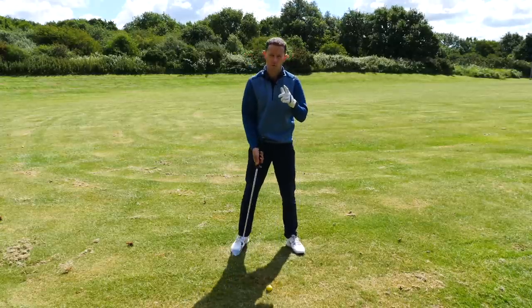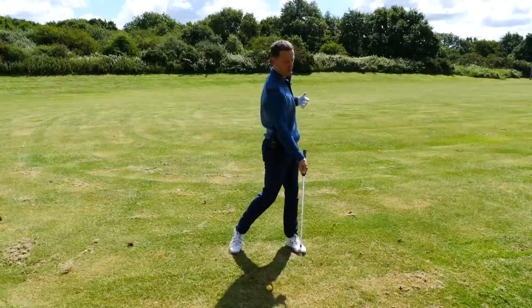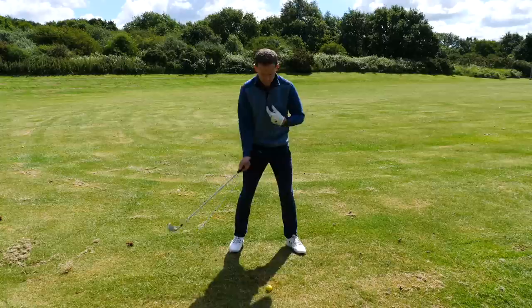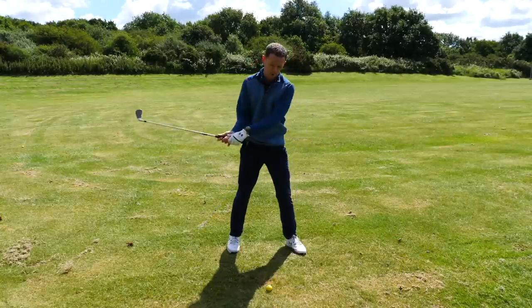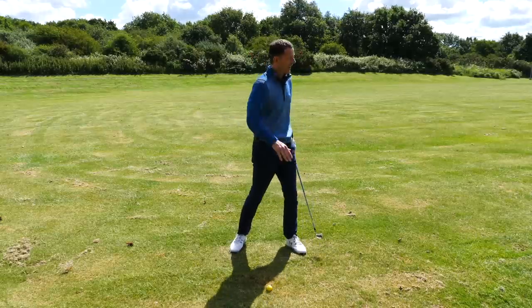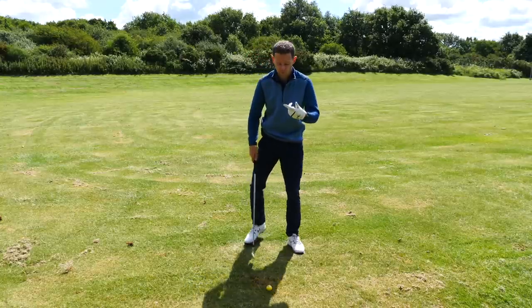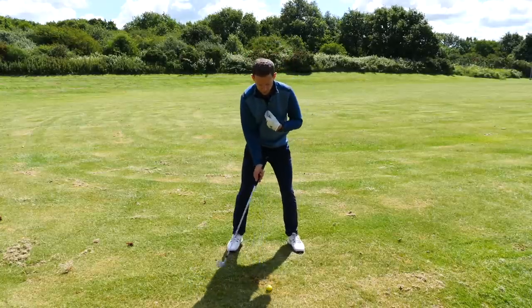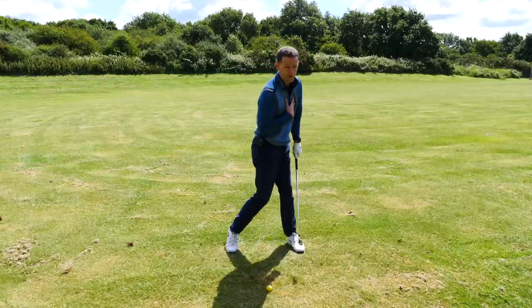The second thing John was doing was opening up his torso way too early through the impact area, and that was causing him to drag the ball to the left, but also cut across the golf ball, producing weak shots — not very far — and drifting up to the right. So he needed to do what a lot of good players do: keep that torso much squarer through the impact area, so he doesn't want to rotate.